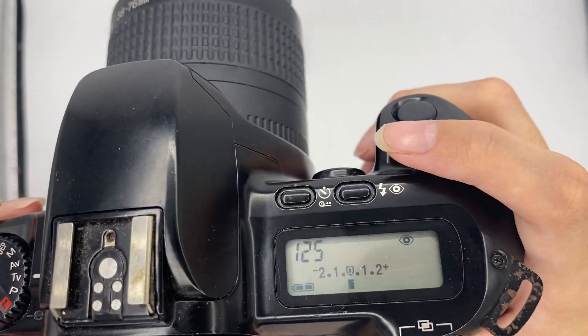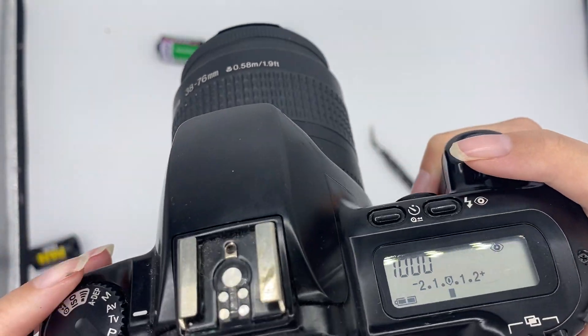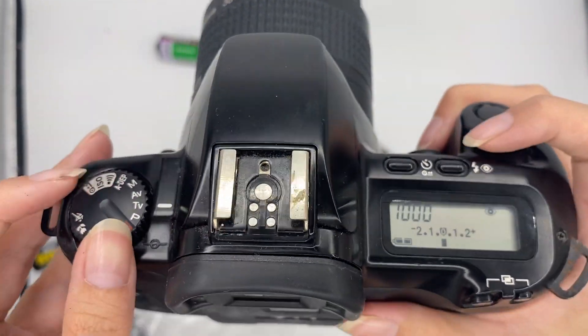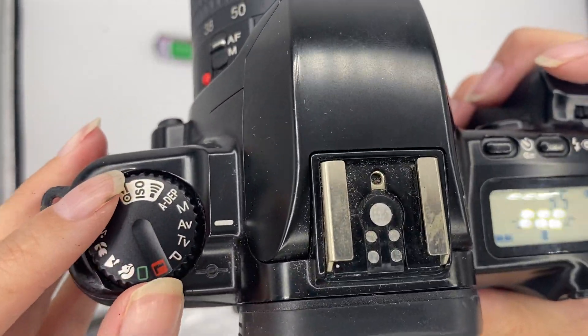TV mode means shutter priority — you alter the shutter speed and the camera will adjust the aperture accordingly. AV mode is aperture priority, so you alter the aperture instead. Same concept.